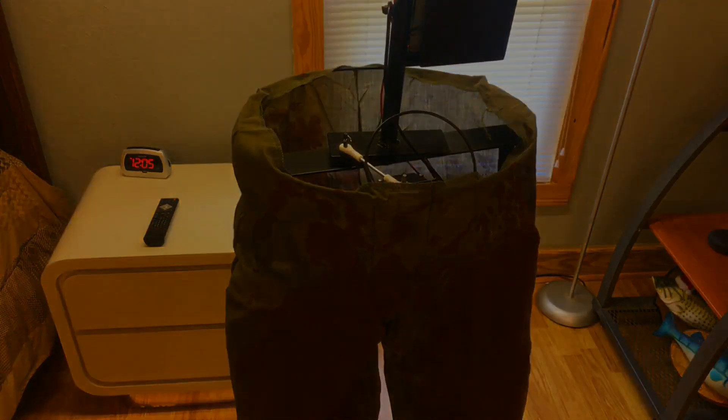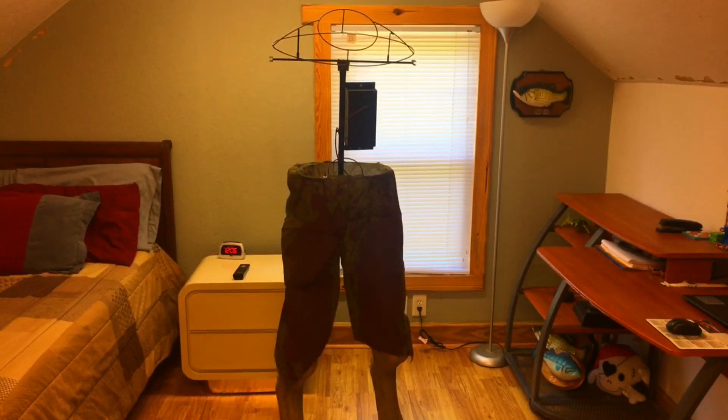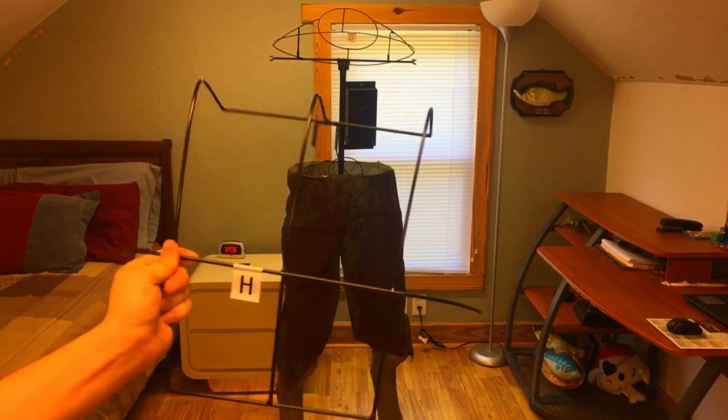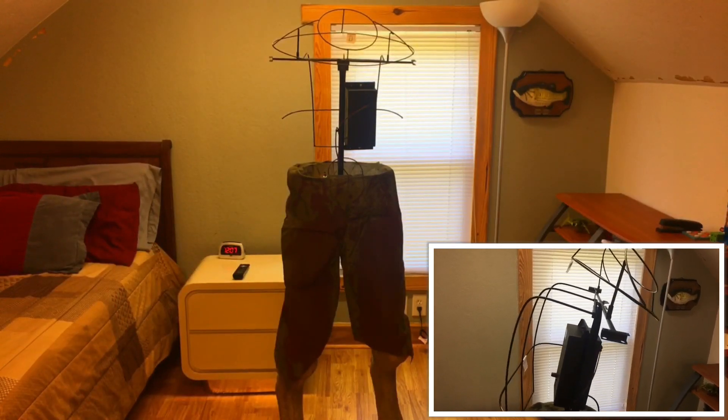Attach the shoulder support to the top of the torso frame by inserting the pins into the pre-drilled holes on the torso frame, then attach the back frame to the back of the torso frame by again inserting the pins into the pre-drilled holes.